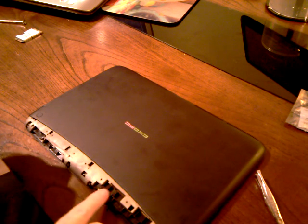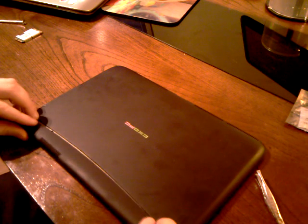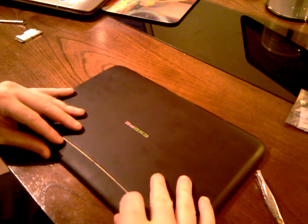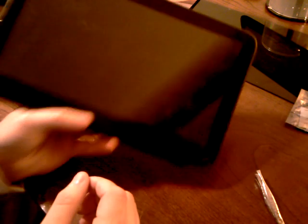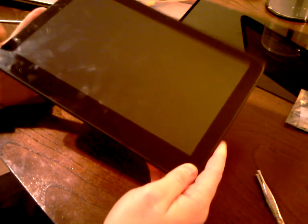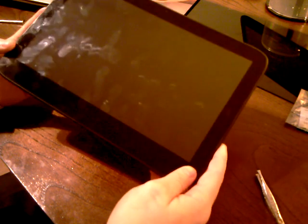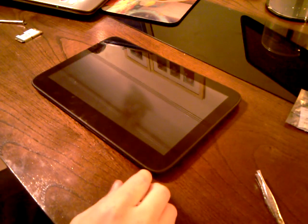And there you go. You've now taken your XA apart safely and put it back together again. See you next time. Bye!